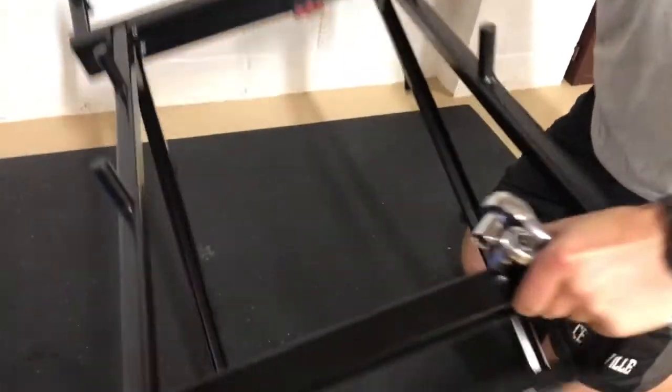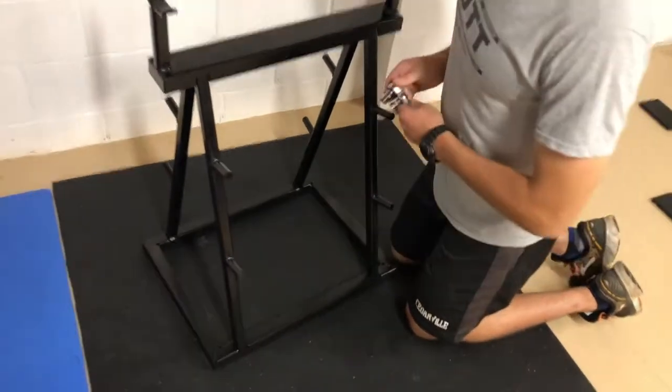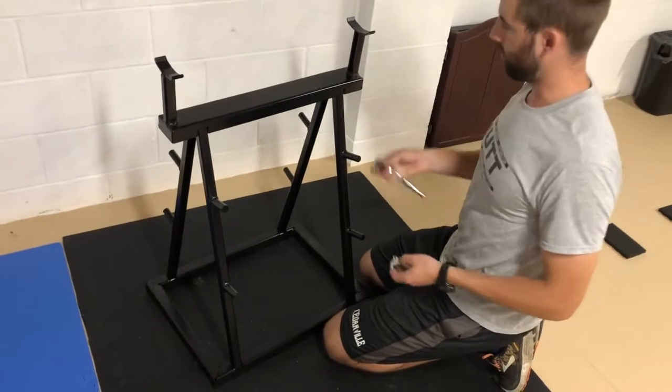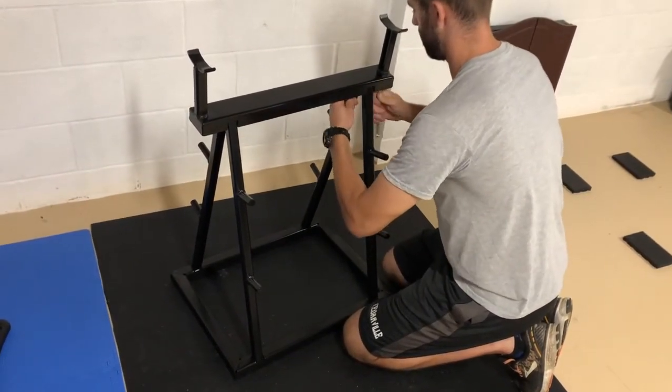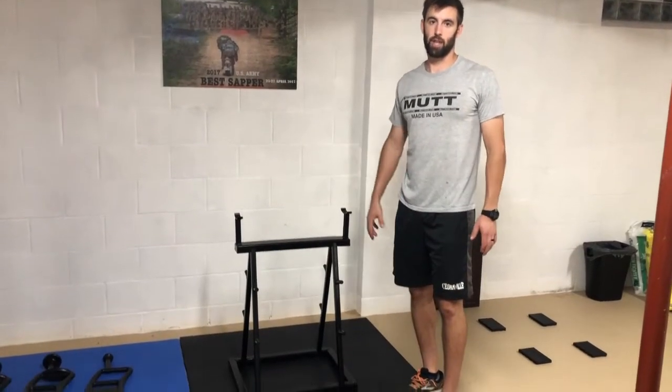Once they're all hand tightened, it's easiest to stand it up. From here, tighten it down with your two wrenches just like you did with the base — nice and tight. Once you've got those tightened, that's it for the Mutt Rack assembly.